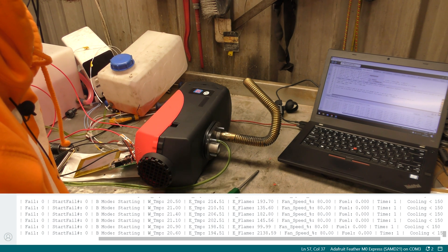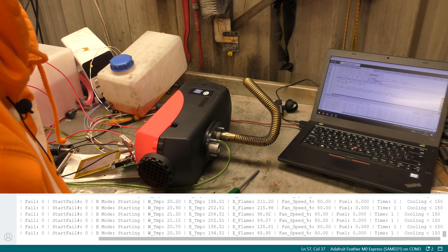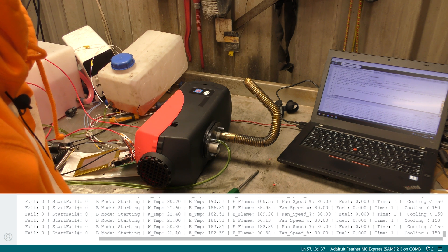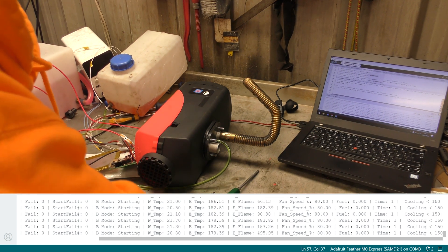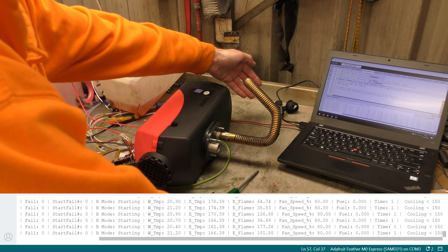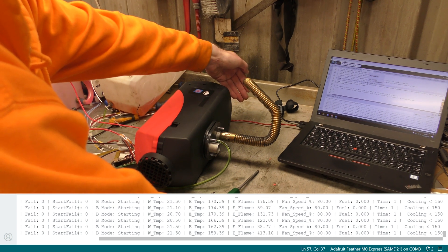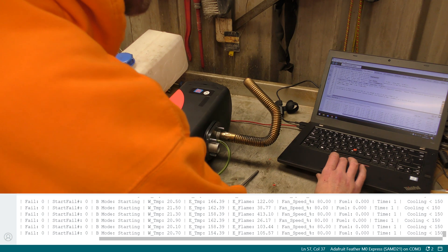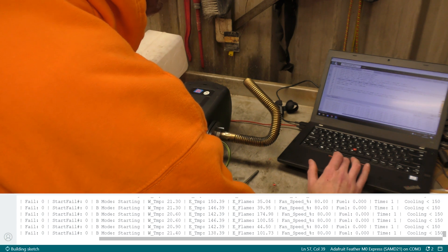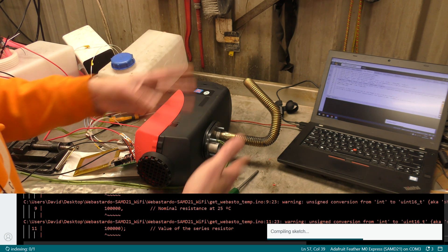It is cooling down. It's trying to cool down to less than 150, and it's getting there slowly - it's still pretty hot, I don't think it's 150 degrees hot. Do I tweak it a little bit? Do I make it 0.8? Let's try 0.8. Flash that, and then it'll reset and start back up again.